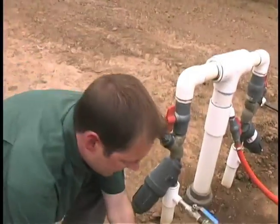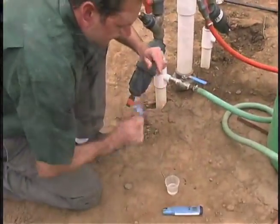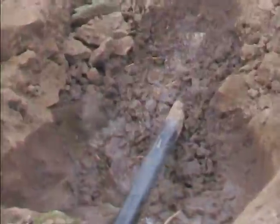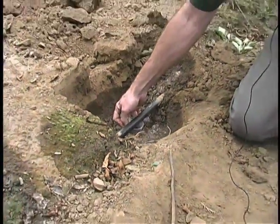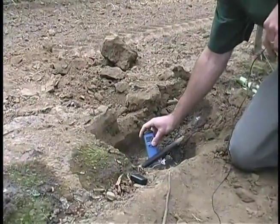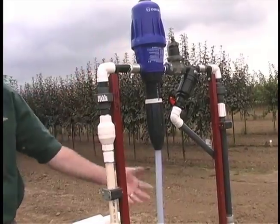Fertigation is the next step in a more efficient irrigation system, and that involves directly injecting fertilizer into our drip irrigation system. We're applying water right where the roots are, so we're not running the risk of it going past the root zone or out of the field. We're really making good use of the water and fertilizer that we're applying to the field.